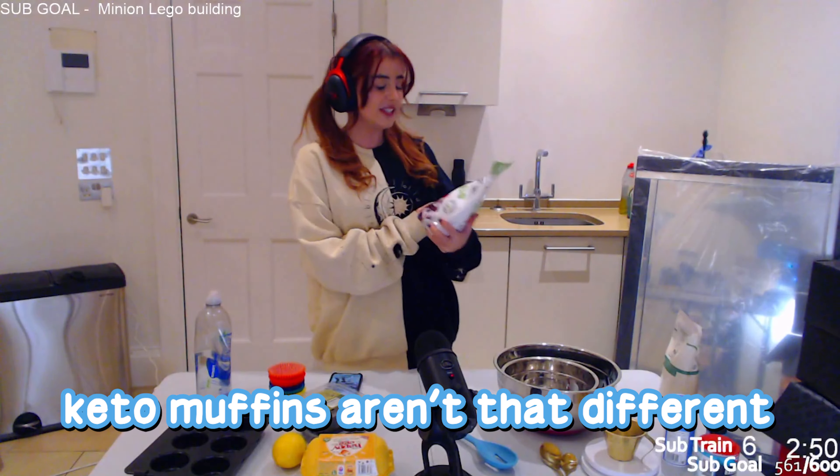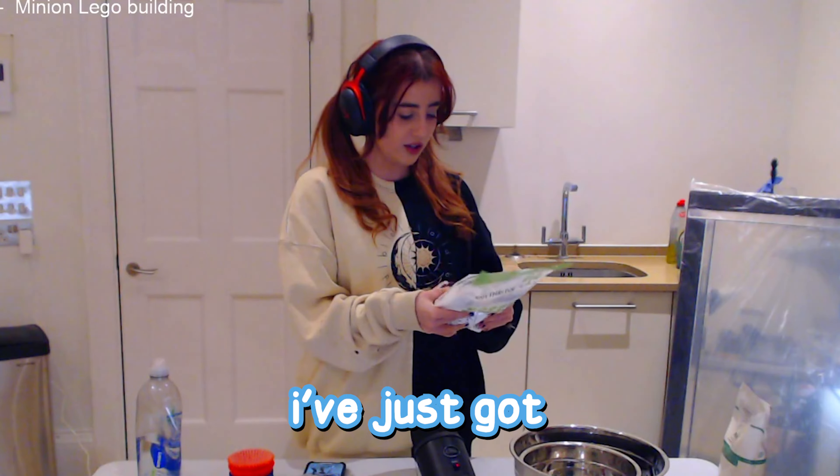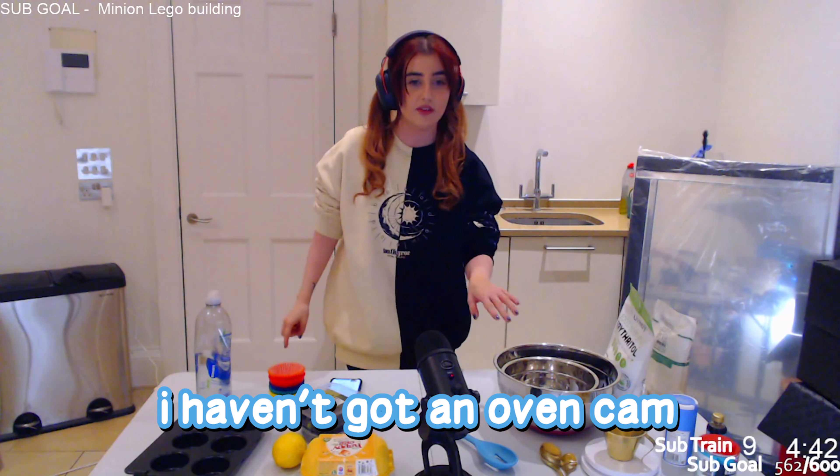Today on stream we are making muffins - not just any kind of muffin, we're making LGBTQ plus muffins because we've got them in rainbow. We have six muffin holes. We are making keto blueberry muffins because I'm on keto at the moment. Keto muffins aren't that different - I've just got keto sugar and almond flour. Did you even know that was a thing? Almond flour!